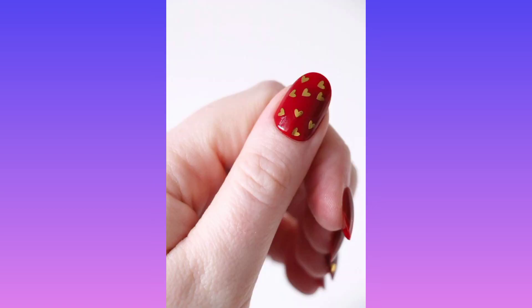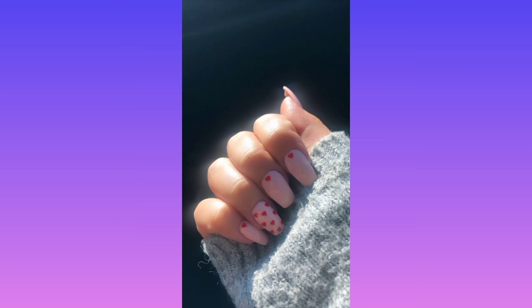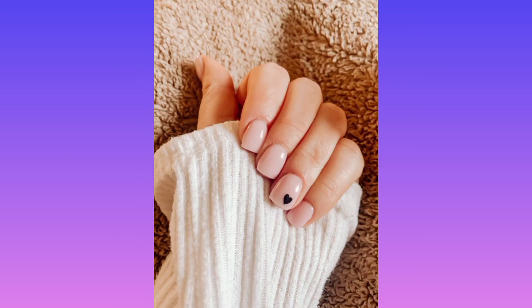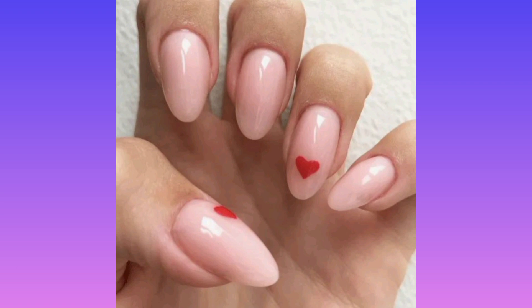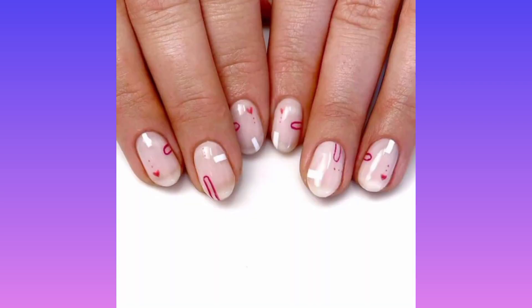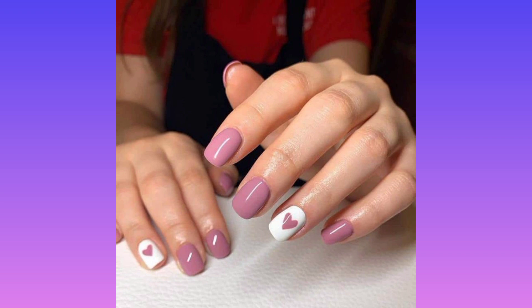Design number two is tiny heart accents inspired by a retro video game aesthetic. This look is super fun to recreate at home, says nail artist Rachel Messick. Start with a milky white or nude base and use a thin striping brush to create small white rectangles and deep magenta loops. Then create some minimalist hearts and dots using a toothpick or narrow dotting tool.